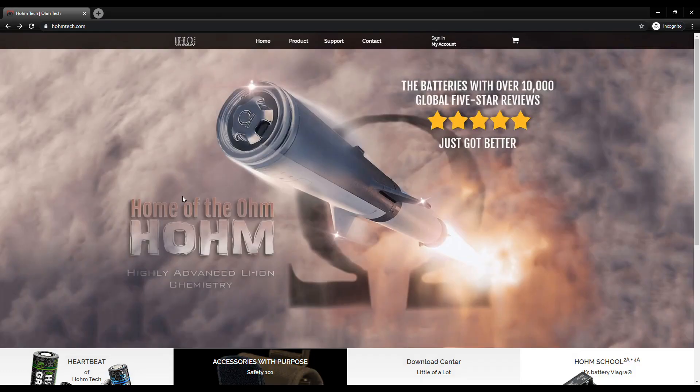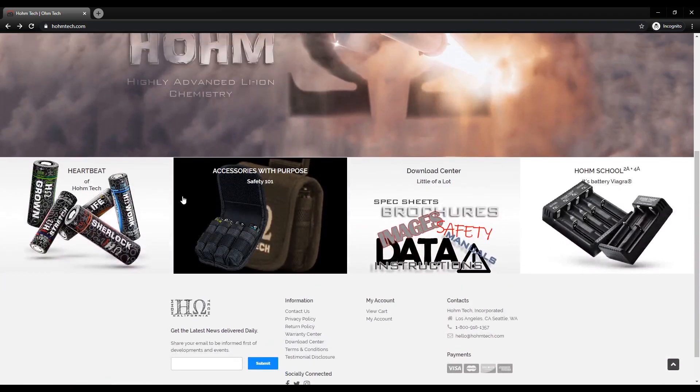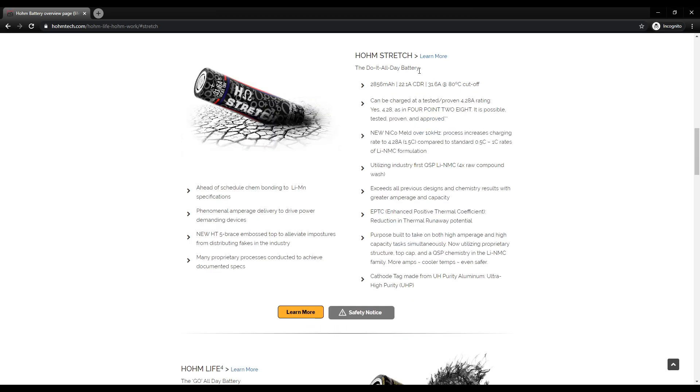So here we are at the Homestretch website, and it looks like they sell a bunch of batteries and battery-related products like chargers and cases. We're going to take a look and see if they have anything specifically on these Homestretch batteries and find out what details we can learn. I'll include links below. This battery they're calling their do-it-all battery — it's 2,865 milliamp hours, which is pretty impressive. What's really impressive is it can charge at 4.28 amps, which seems crazy for an 18650. It appears to be a lithium nickel cobalt battery, which I have no experience with. Let's go ahead and go to the tabletop.